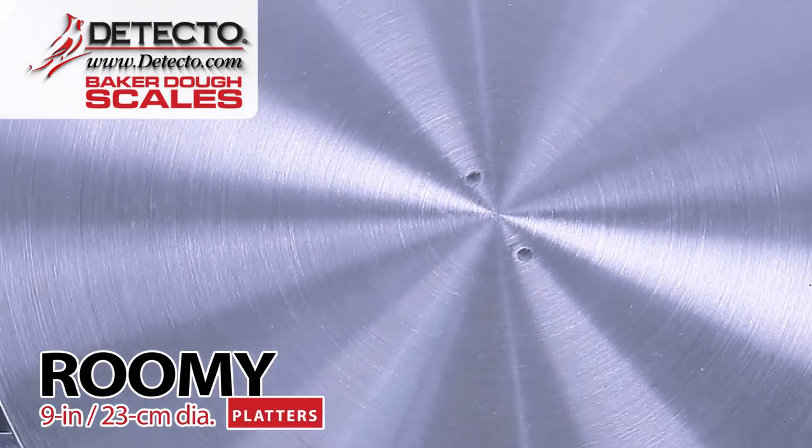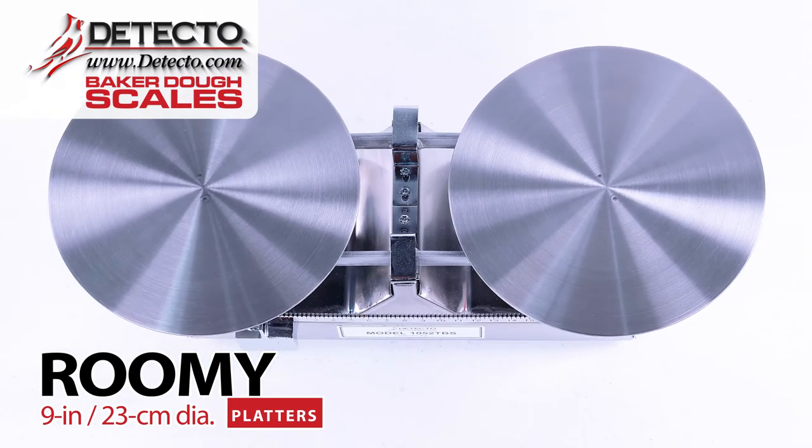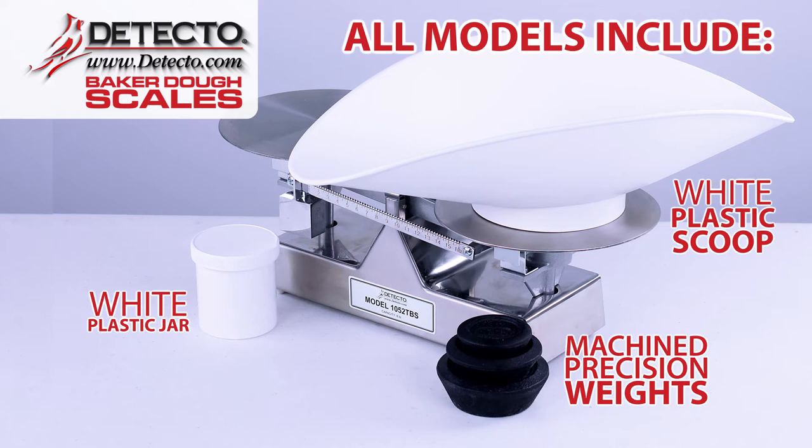The roomy 9-inch, 23-centimeter diameter platters provide a generous platform for easy ingredient and dough weighing. All Baker Dough Scales models come with machine precision weights, and some models include a white plastic scoop and white plastic jar.